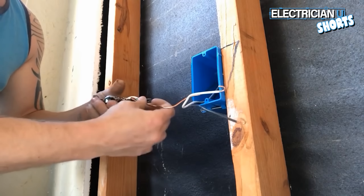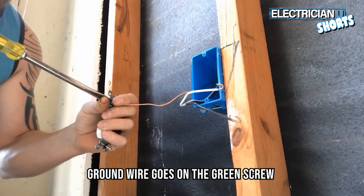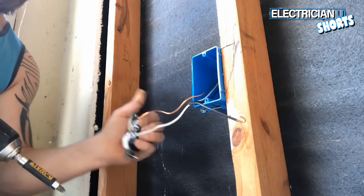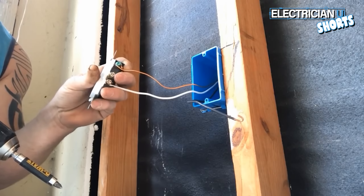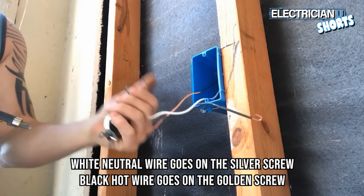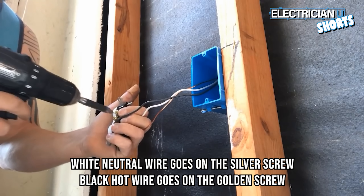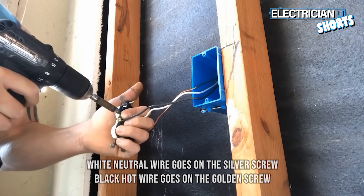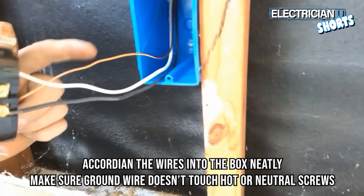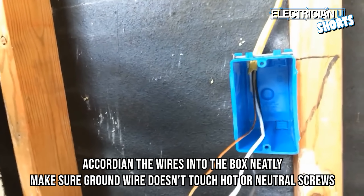When you put it on the plug, the hook fits perfectly on the screw. Make sure the ground wire goes down all the way. Put the neutral in — it's always a good habit, even if you're only putting one wire on a terminal, to screw the other one back in too. Take the white neutral conductor and screw it to the silver screw. Take the black hot conductor and screw it to the gold screw. Accordion the wires back and fold everything neatly, being careful not to let the ground wire touch the hot wire or the neutral side.